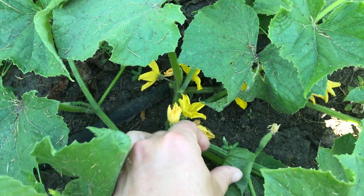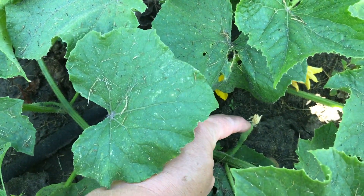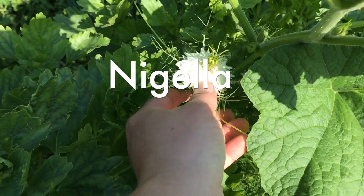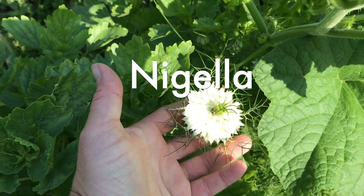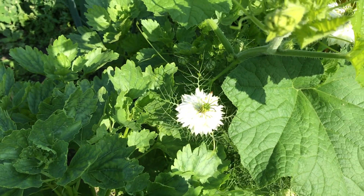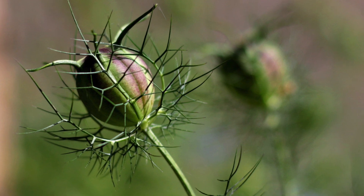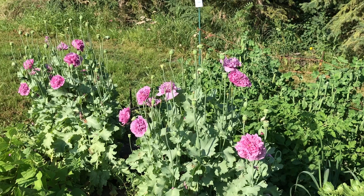The cucumbers are just starting — look at all those blooms, and here you can see a teeny tiny little cucumber coming. This is Bella blooming — a nice white one. I like to grow them for the flowers, but mostly the seed pods are super cool, and if I can find a photo I'll insert it here.